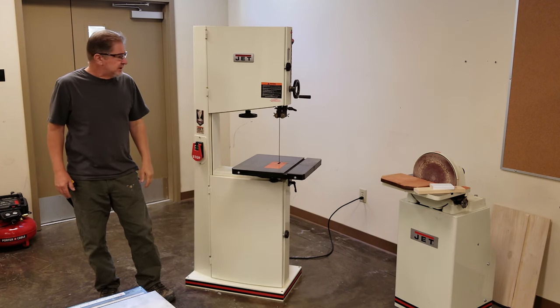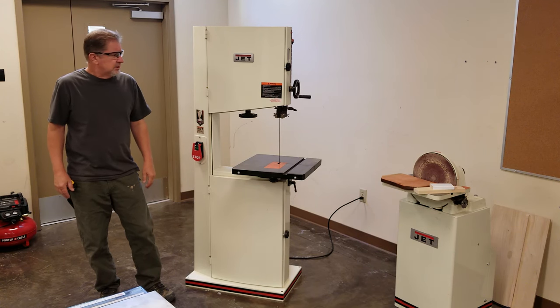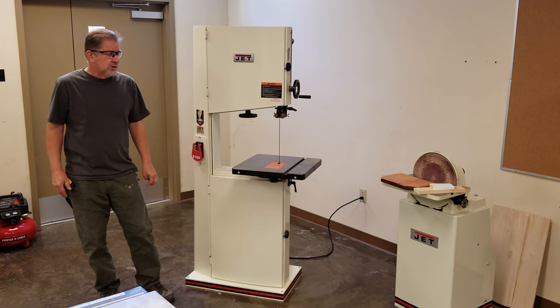This is a Jet 18-inch model. It's a woodworking bandsaw — works fine, lasts a long time, won't rust, bust, or collect dust. This machine is specifically for woodworking. It does not have variable speed; the speed is set at about 3,000 RPM — way too fast for metal. Metal requires usually under about 300 RPM.